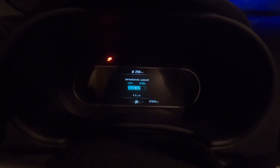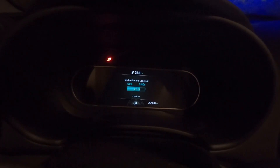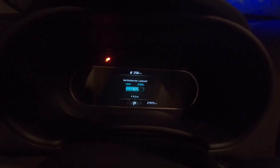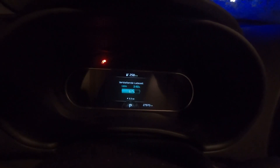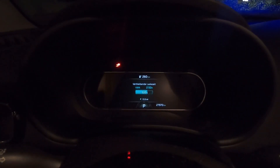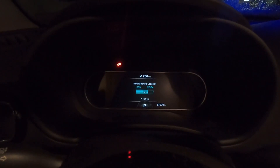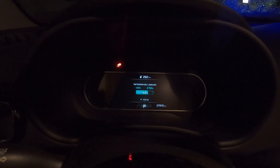Okay, charging has started, and to my surprise we're getting 8.2 kilowatts from the AC charger — 8.3, so it's even climbing. I will wait here for five minutes and then we see how the power develops. I didn't even have to wait five minutes, because already after three minutes the charging power has climbed to the maximum of the AC charger of 10.6 kilowatts.